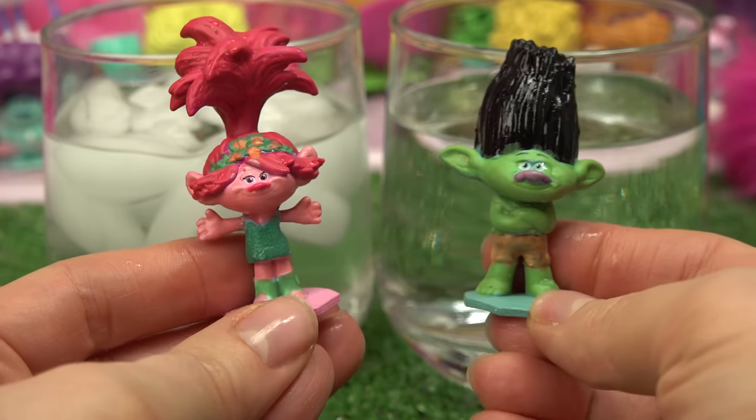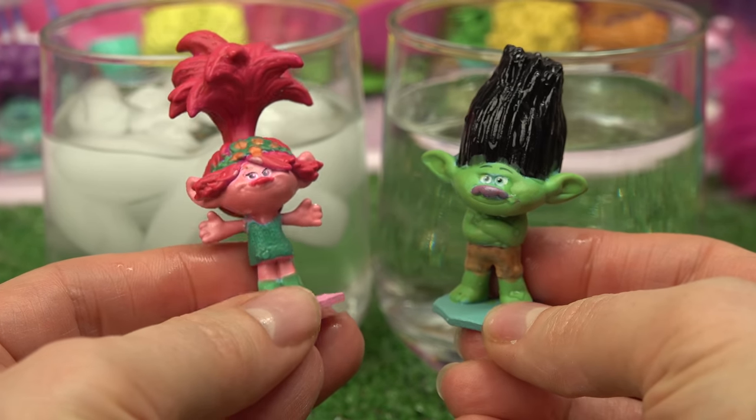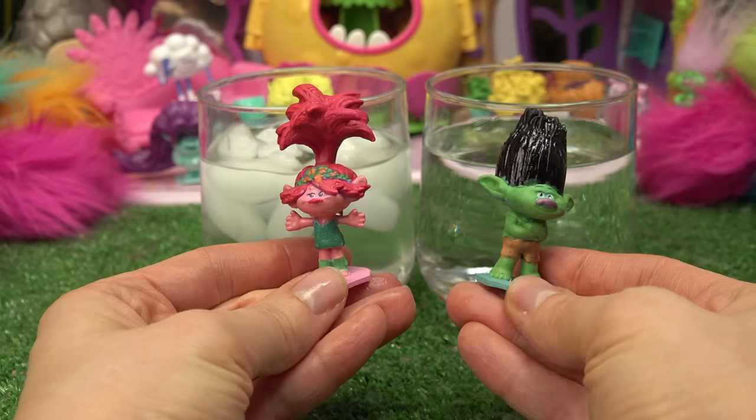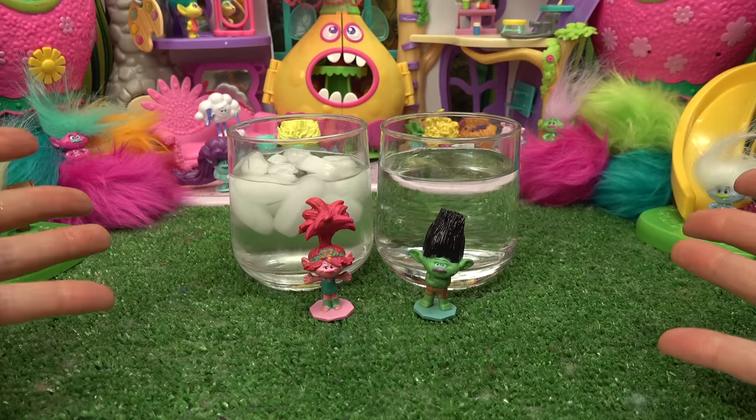Alright, caboodle fans, which color change did you like better - Poppy's or Branch's? For this one, I liked both of them! Caboodle fans, thank you all so much for watching, and until next time, stay sweet!